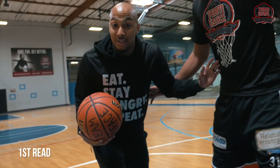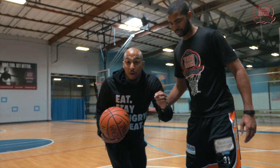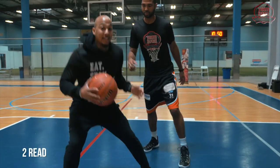First read: this defender is claiming the space and riding my shoulder. So I want to use a nice anti-softness power layup and initiate contact to create separation.